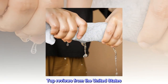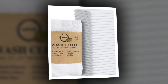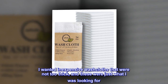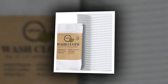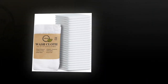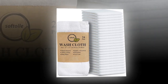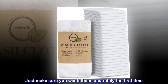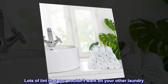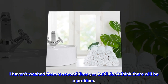Top reviews from the United States. Wash separately the first time. I wanted inexpensive washcloths that were not too thick, and these were just what I was looking for. I use them as washcloths, dishcloths, and for household cleaning. You get a lot of them — great value for the price. Just make sure you wash them separately the first time, as there's lots of lint that you wouldn't want on your other laundry. I haven't washed them a second time yet, but I don't think there will be a problem.